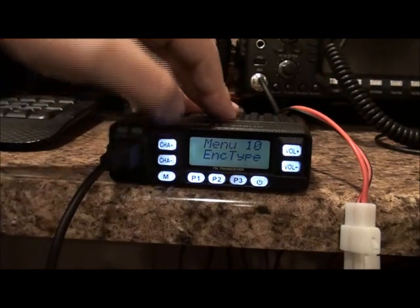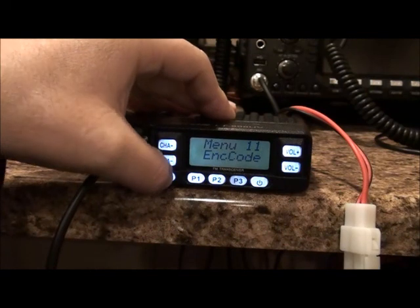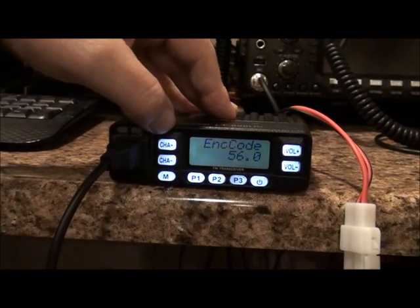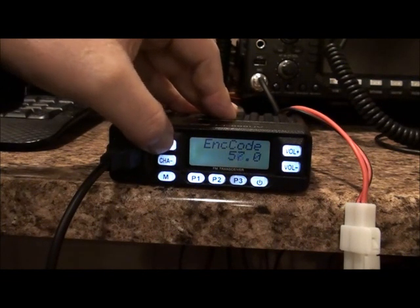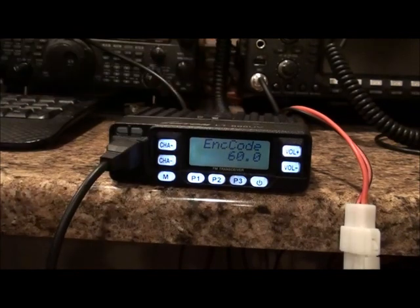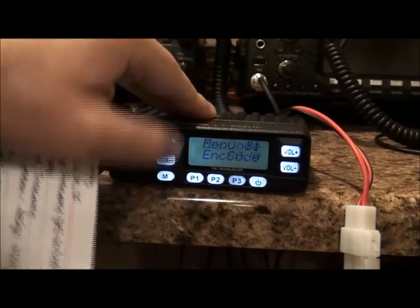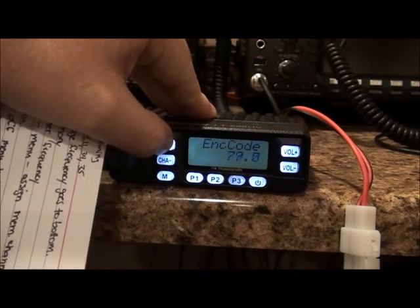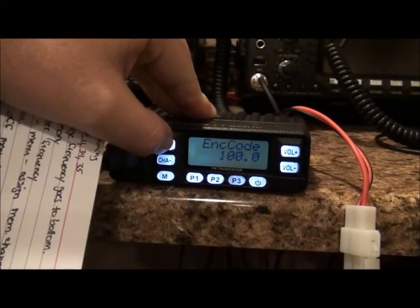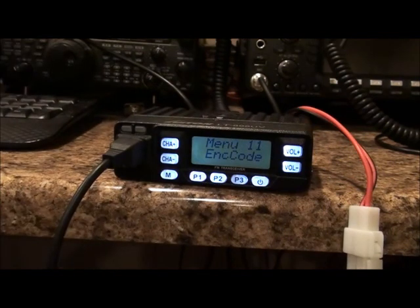Now go to menu 11 to set the tone type. This is the PL tone and mine is 100. Just hold it here to scroll — there we go, 100 — and hit menu to confirm.